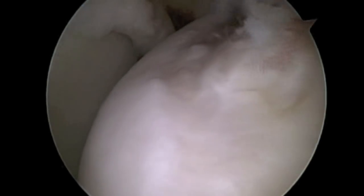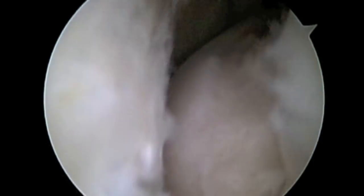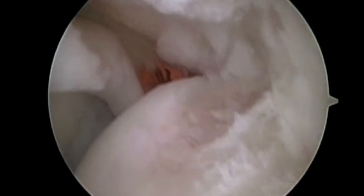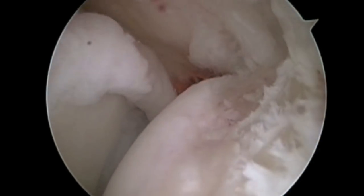We now take the shoulder through a range of motion and we can see that there's no impingement of abnormal labral or rotator cuff tissue in the cocking position. We'll see you in the next video.